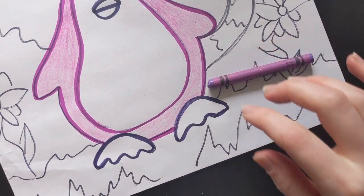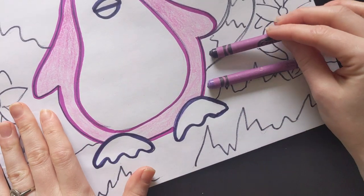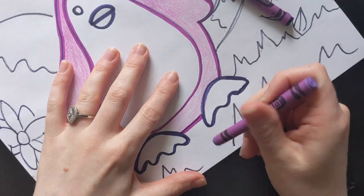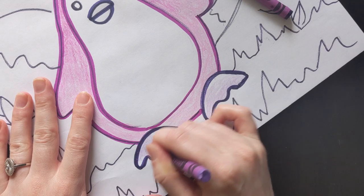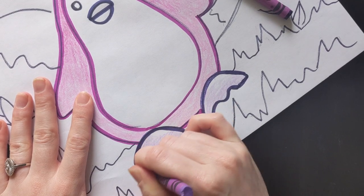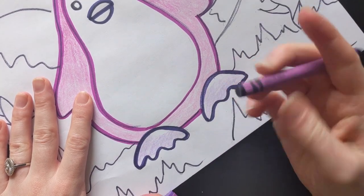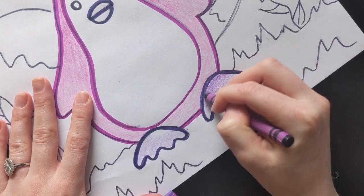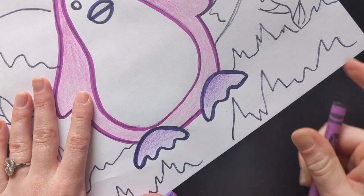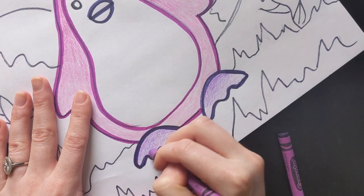For this I'm going to do the same thing — use a lighter purple and a darker purple. And then blend the darker purple on top. Go over it one more time.